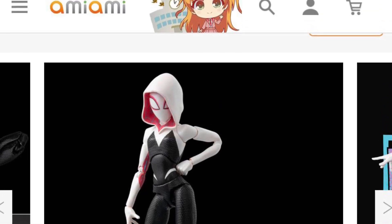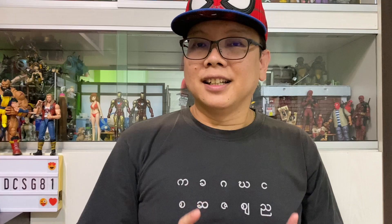Today is about the Sentinel Toy Spider-Gwen again, and if you've seen my YouTube community post, yes, it's up for pre-order on AmiAmi as you can see. But let's take a look at some new pictures.